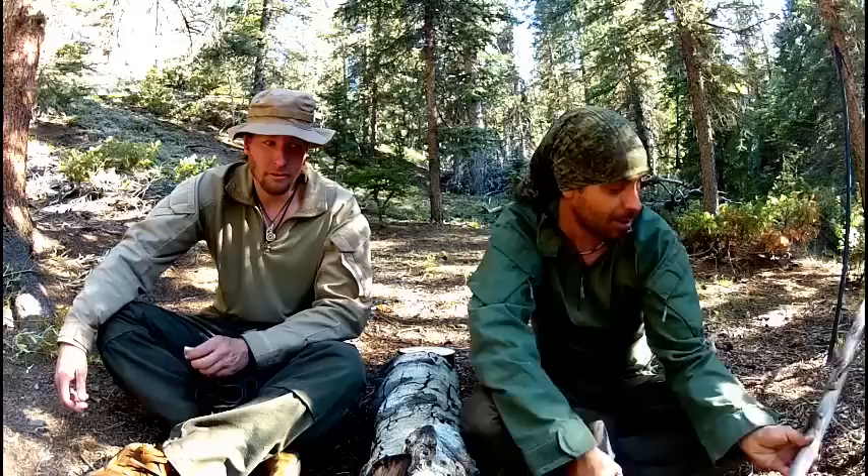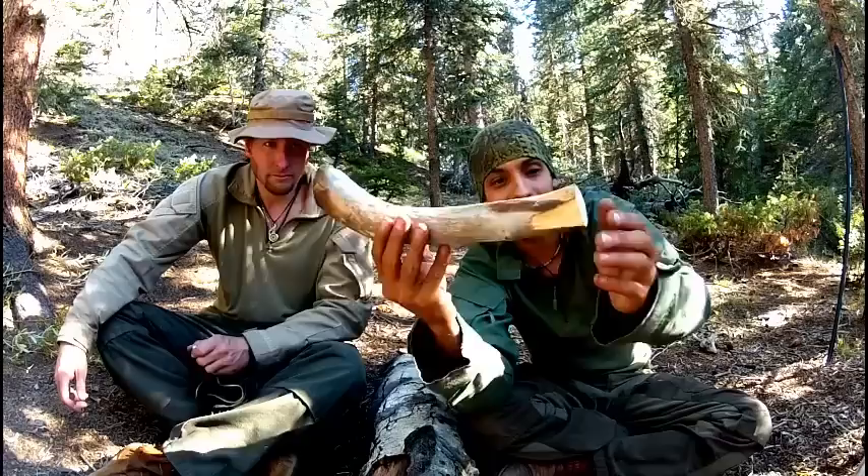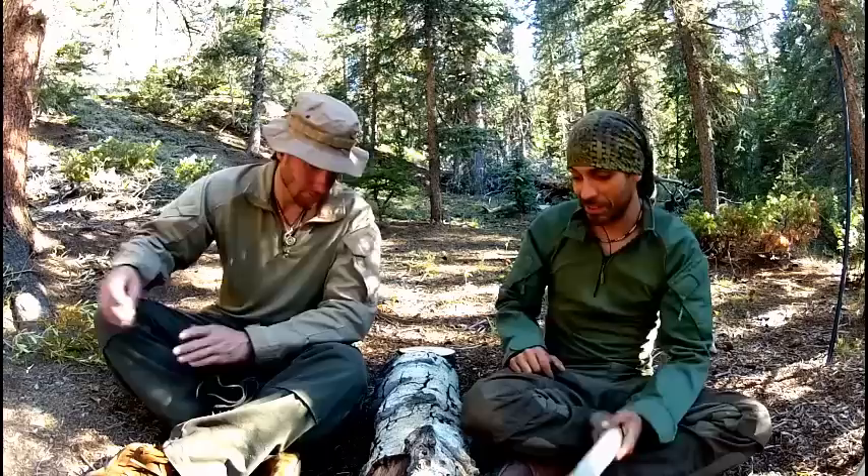Aspen grows in a spiral, which makes it tricky to work with sometimes versus a straighter grain wood like pine — it doesn't want to split straight. So you don't want something that's already cracked. While we were searching around, I came across this wonderful piece of standing dead aspen with no cracks on it at all. It's completely dry, the bark is already off, it's very smooth — and that screams soup ladle to me.